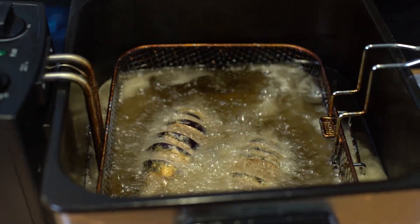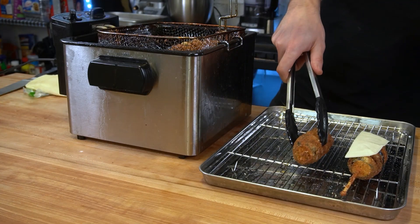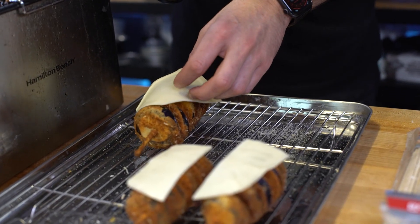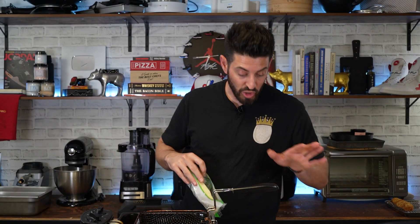Now we're going to deep fry these and see what's good. Ideally, I want to take the eggplant parm out of the deep fryer and use the residual heat to melt the cheese. So I'm going to get slices of mozzarella to put on top, hopefully seeping through the nooks and crannies and melting with the residual heat. We'll check back on that right about now.